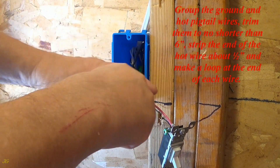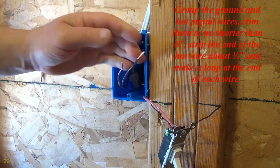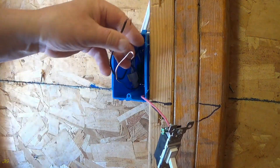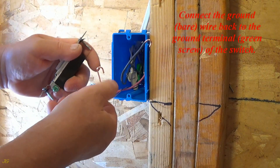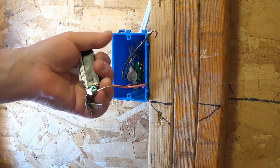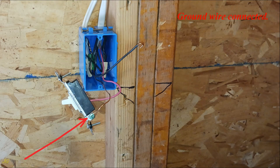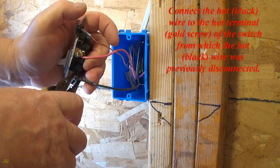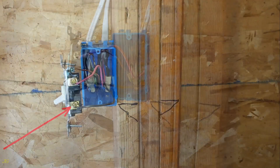Group the ground and hot pigtail wires and trim them to no shorter than six inches. Strip the end of the hot wire about one half inch and make a loop at the end of each wire. Connect the ground wire back to the ground terminal, green screw, of the switch. Connect the hot black wire to the hot terminal, gold screw, of the switch from which the hot black wire was previously disconnected.